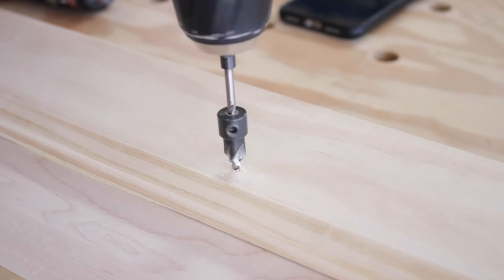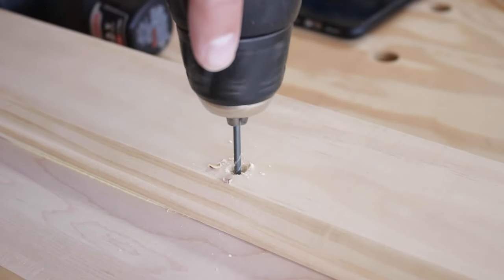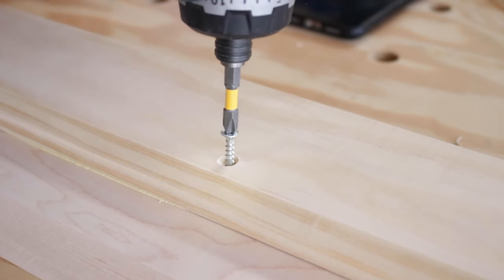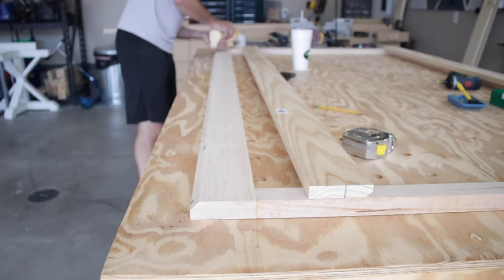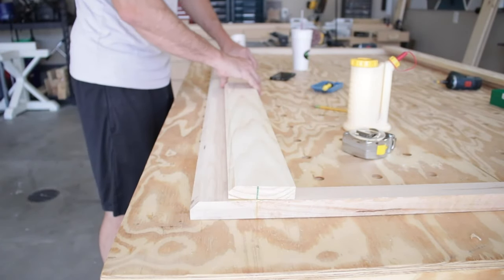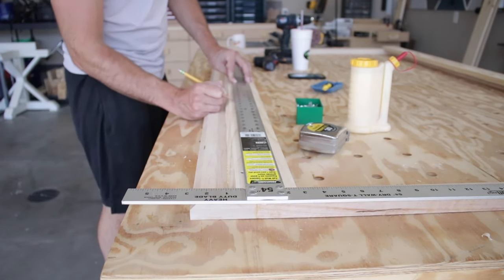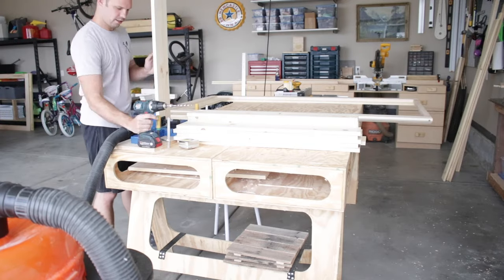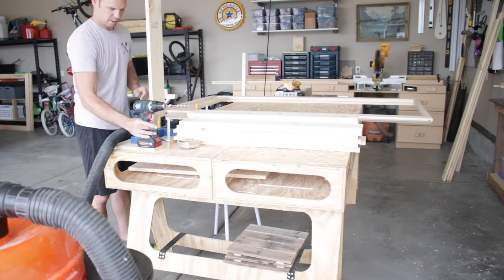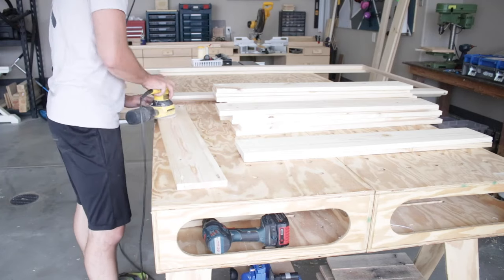To get the screws nice and flush I used a countersink bit to recess them a little below the surface, and I drilled pilot holes so I wouldn't split any wood. I used deck screws to secure the pine runners, doing the same on the other side. I got a little OCD to make sure my marks were evenly lined up. Then I turned my attention to the slats — I wanted to do pocket holes so I could screw them directly into the maple while they also rest on those pine runners, doubling the reinforcement.